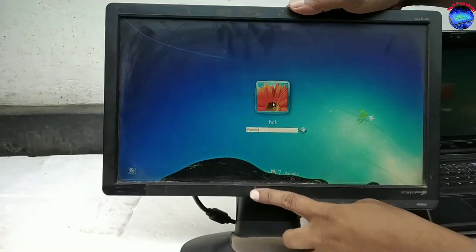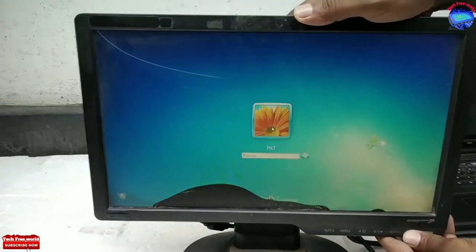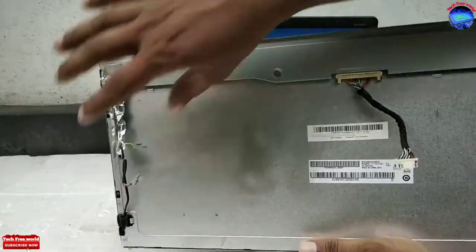This is my computer monitor. We can see its LED screen is broken — it's not working properly. I am going to fix this LED display. It is an old one and it has one line, but it will work properly after repair.